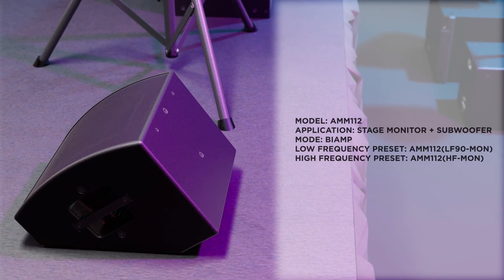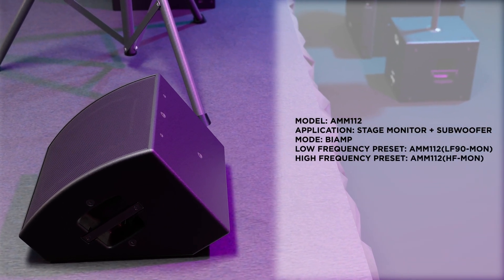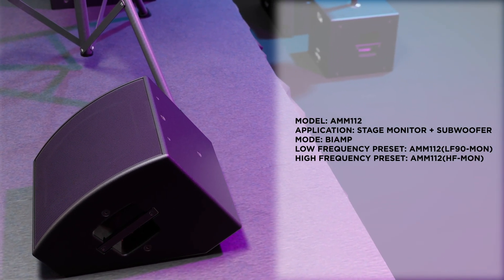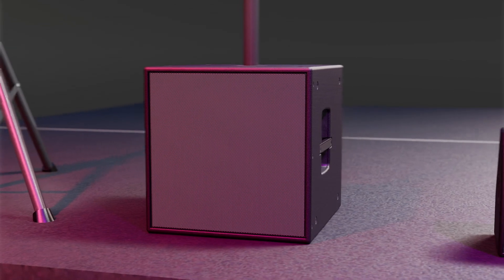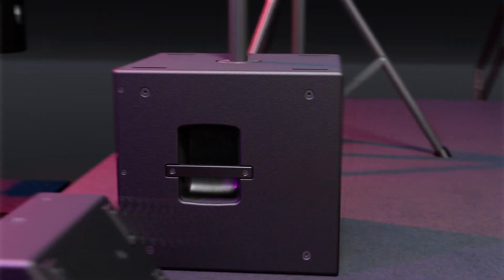The AMM-112 HF MON and LF-90 MON presets are used when the AMM-112 is operated in bi-amp mode as a stage monitor or drum fill with a subwoofer. The AMM-115 subwoofer complements the AMM portfolio by extending the frequency range down to 35 Hz.